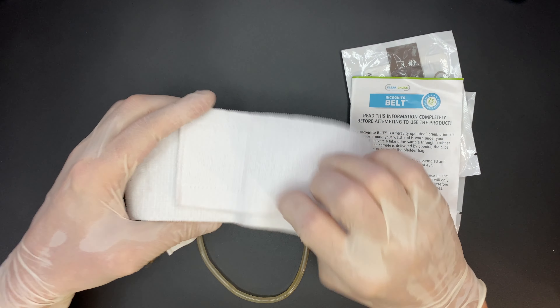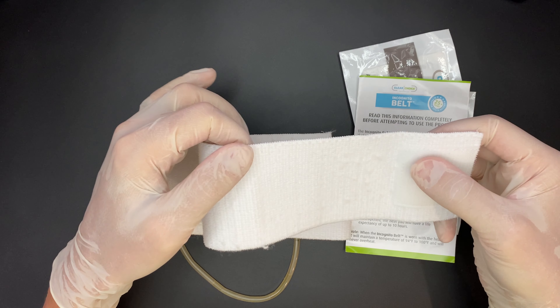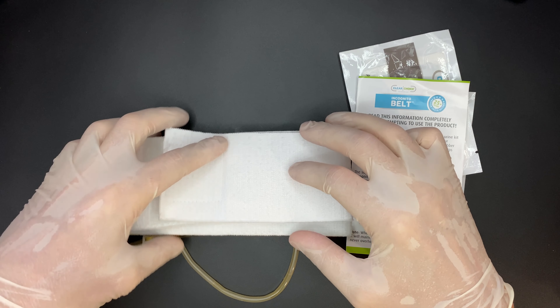Today we are checking out the incognito belt. This is a belt with synthetic urine attached, designed for discreet use during drug testing. This synthetic urine is crafted to pass both drug tests and lab validity checks.